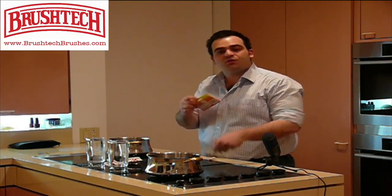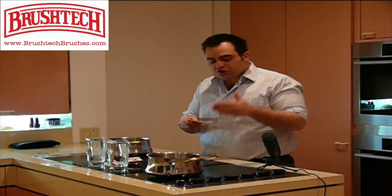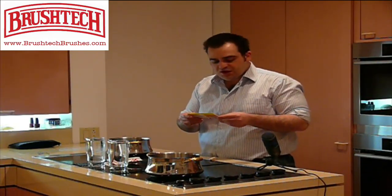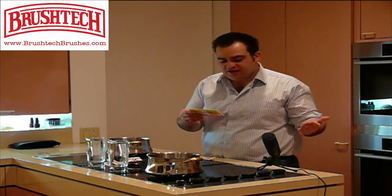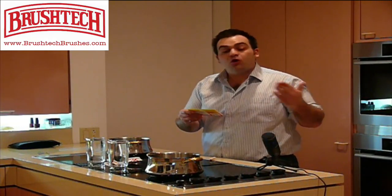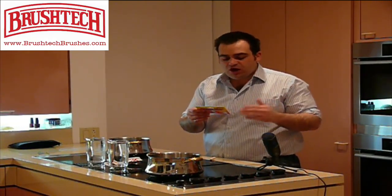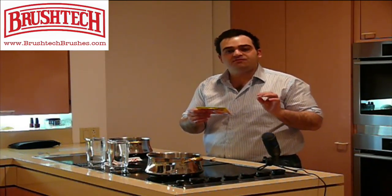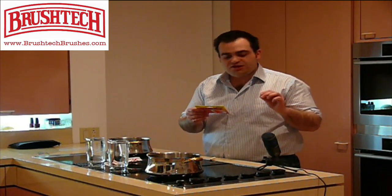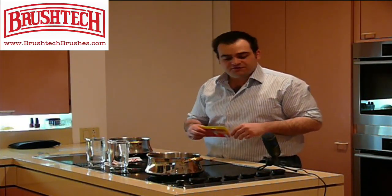I'm going to first read you the packaging and then we're going to get an experiment going of soup overflows. The cooking wand prevents spillovers — no overflows when making soups, cooking spaghetti, boiling potatoes, preparing stews, or boiling corn. It's easy to use; just place the wand between the cooking pot and the stovetop. It works like magic to prevent messy overflows. Made of stainless steel in the USA, it will not rust and will give you a lifetime of service.